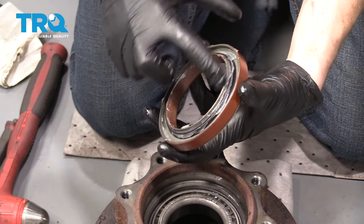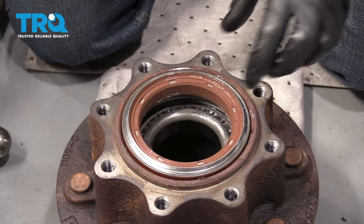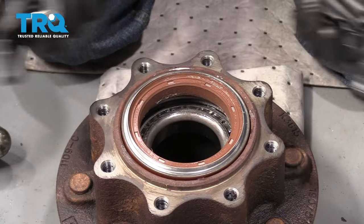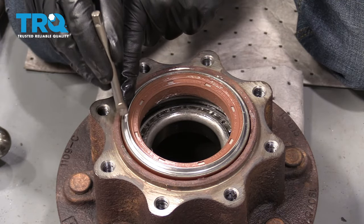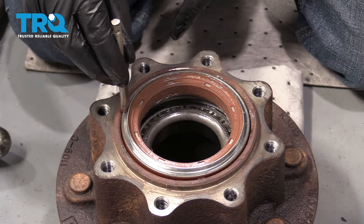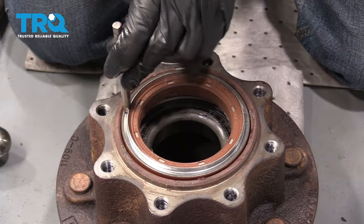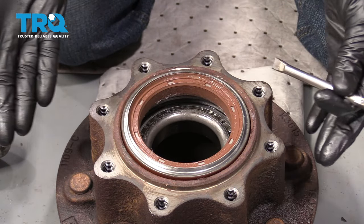That looks pretty great. Now it's time to get the seal on here — you'll notice that it kind of bounces around a little bit. Keep that in mind because as you start using your punch, you're going to go along this outer edge closest to the hub. As I start bonking this down, this side is going to want to lift up — bonk this side down, the other side comes up. It's going to happen a couple of times.